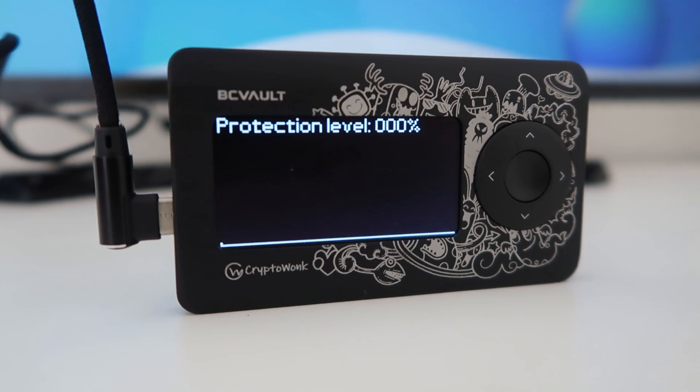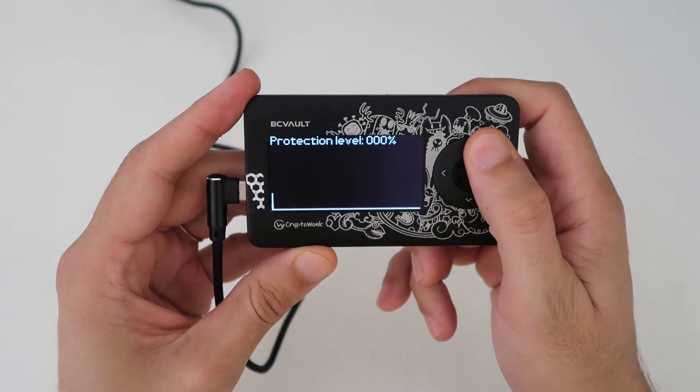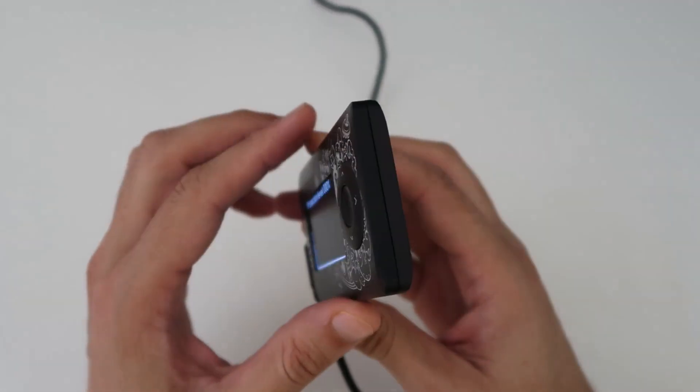Let's talk about its physical appearance and features. Its display size is 2.4 inches, which is great. You will see a directional keypad and in the center, there is also a button. The directional keypad is used for navigation and the center button is used for selections and confirmations. Because of this large screen, you will be able to see all the details — for example, when sending or receiving funds, you can easily read all the details.